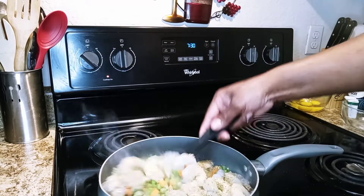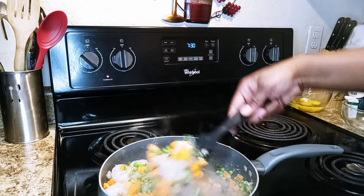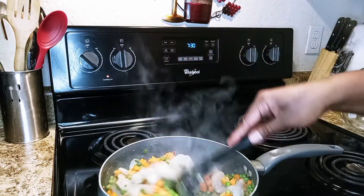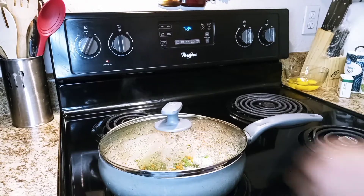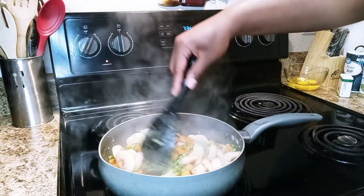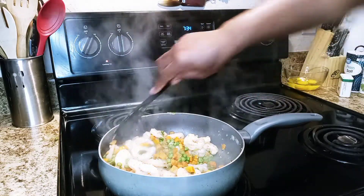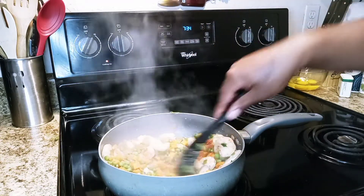From there we're going to mix it all up and let this cook for about 10 minutes on low heat. It's been about five minutes so I'm going to go in and mix it up to make sure everything is cooking evenly. You can see the shrimp are starting to turn pink — shrimp doesn't take long to cook — but I want to make sure the peas and carrots are cooked really well because they tend to be a little hard. So we're going to cook it down for maybe five more minutes.